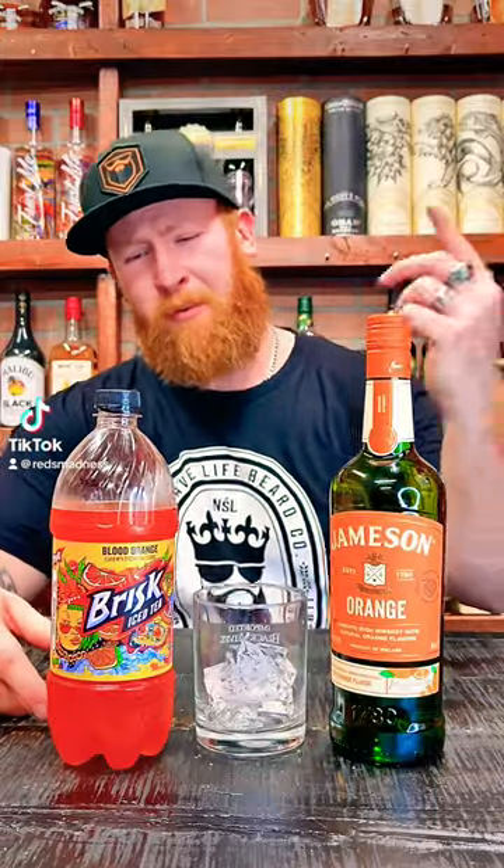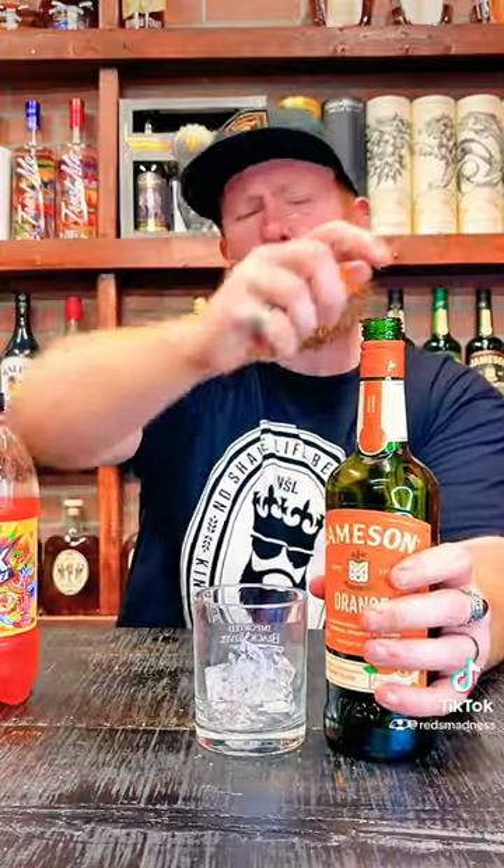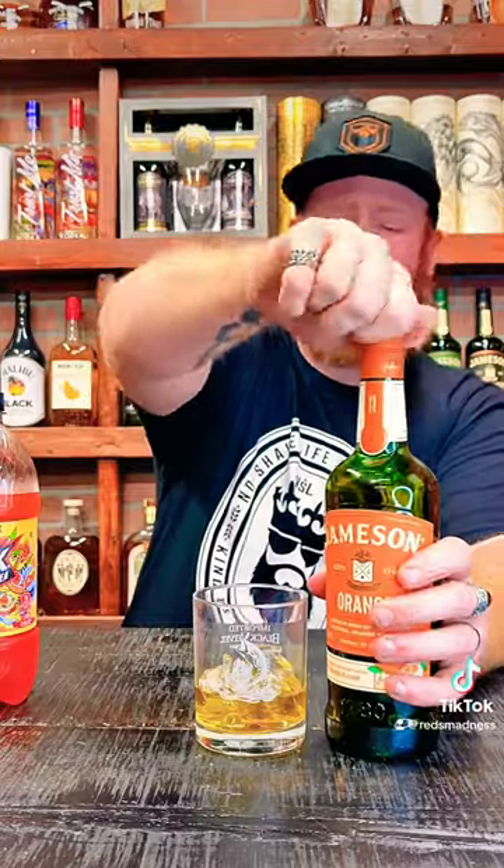Jameson Orange iris whiskey with the Brisk Blood Orange juice — let's make it flow. I don't usually mix my whiskies, but we're gonna go ahead and do it since y'all want to see a whiskey mix. So we're gonna pour in that Jameson Orange, which is delicious. I like to sit my whiskey on the rocks.